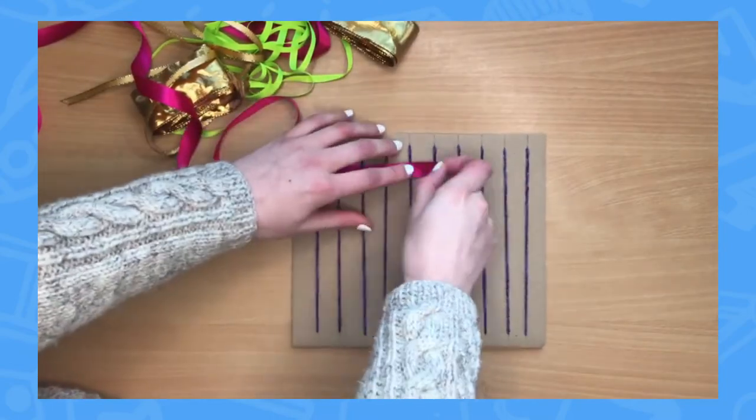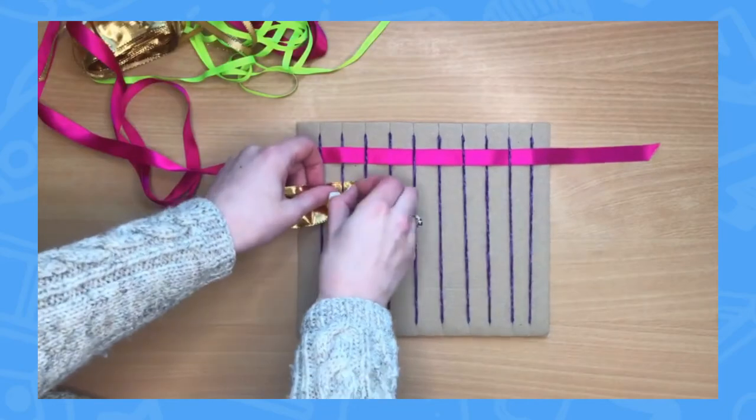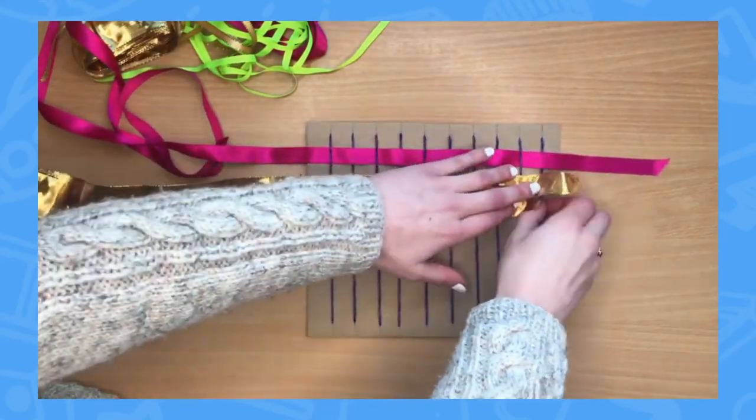You could try your hand at weaving. This would be a great activity to do with learners to develop their motor skills. You could set them a challenge to weave a certain pattern.